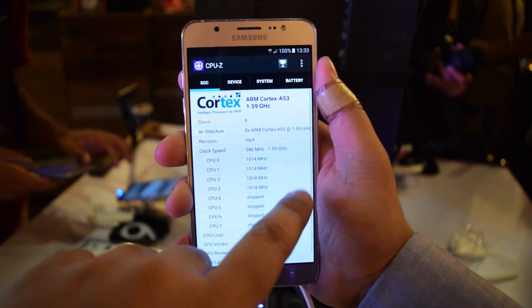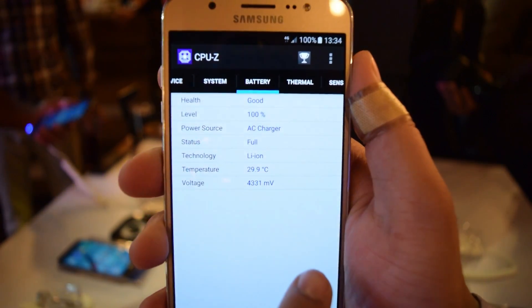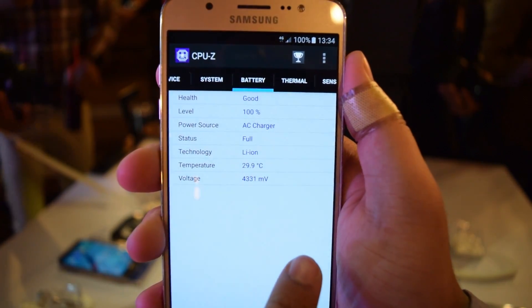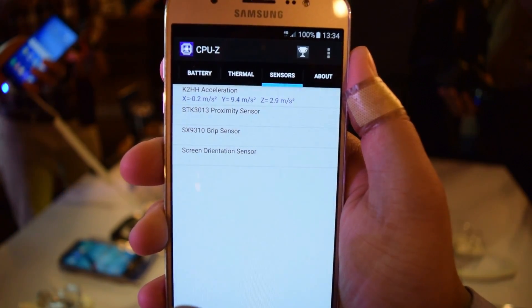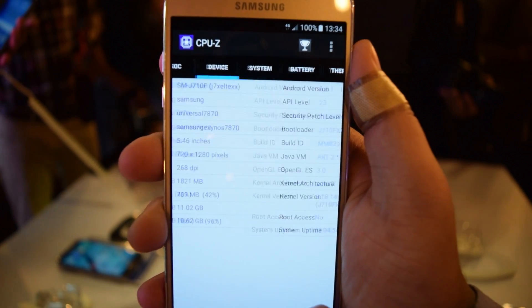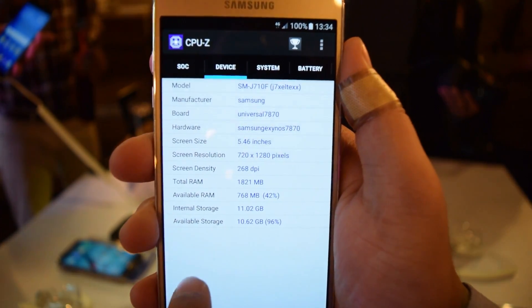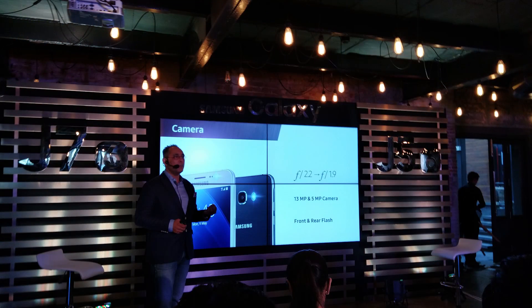It comes with a 1.6 GHz octa-core Exynos 7870 processor. However, it does not come with a lot of sensors or even a gyroscope, which is a notable omission. It comes with 2 gigabytes of RAM and 16 GB of onboard storage, and the processor is definitely good enough.